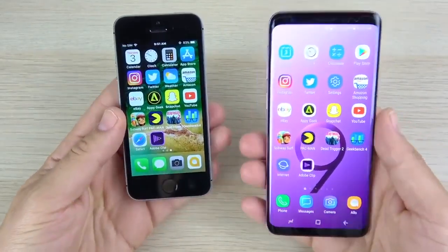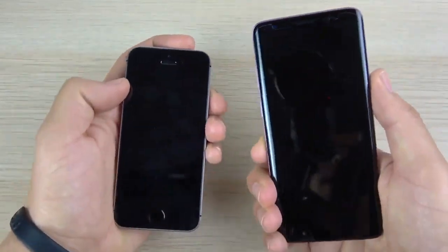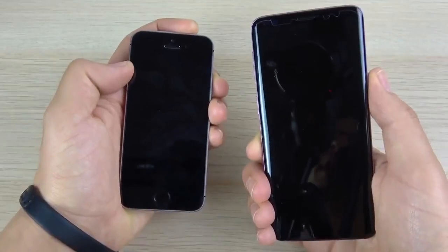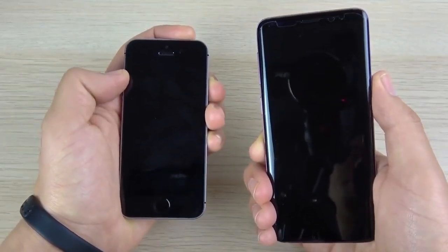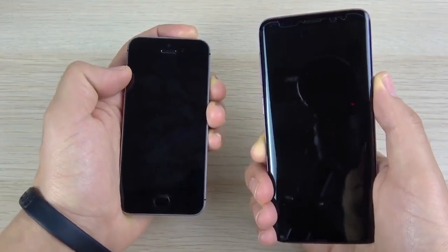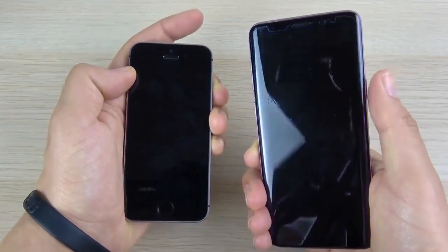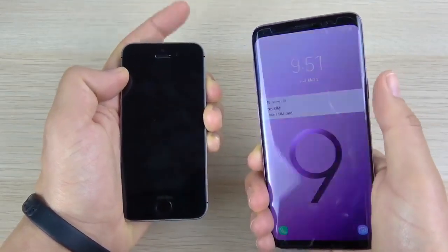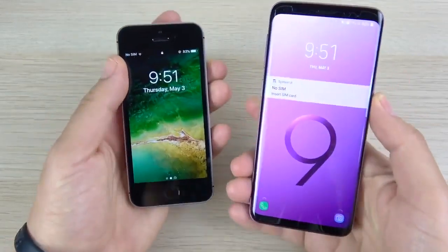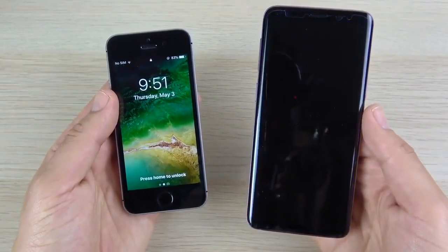One thing I noticed doing this multiple times: when you hit the power button, the SE actually shows the clock first. So if you're trying to check the time, you might see it a little faster on the SE — unless you have always-on display enabled for the S9. In three, two, one, you can see it's just a little bit quicker every time on the SE. If you have always-on display on, that doesn't matter for S9 users.